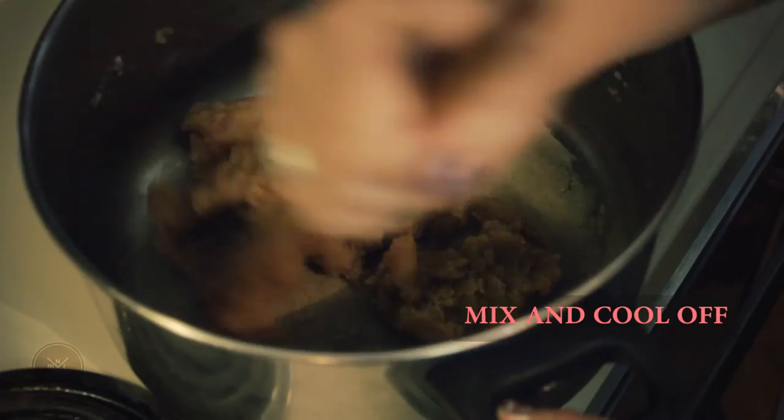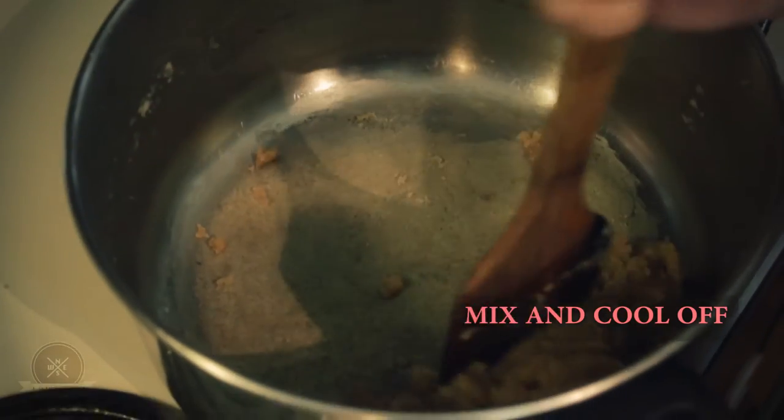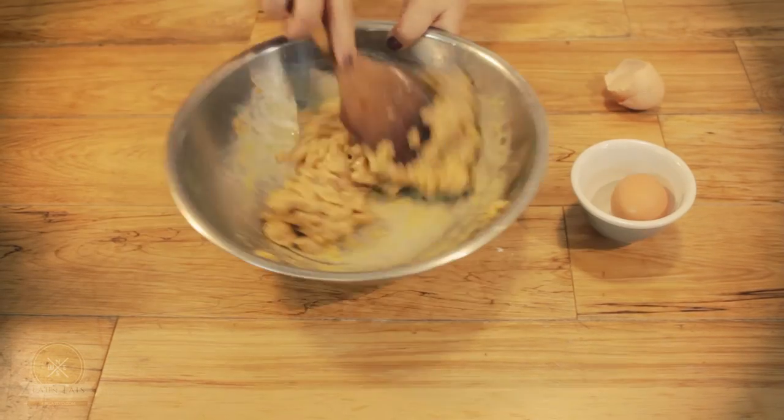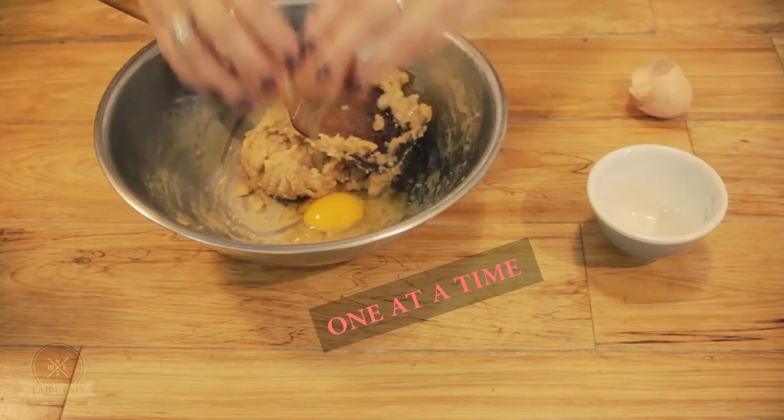Melt the butter with the water. Going to add the flour and start moving it. We're gonna let it sit so it cools down a little bit. Now that the dough has cooled off, what I'm gonna do is to incorporate the eggs one at a time.